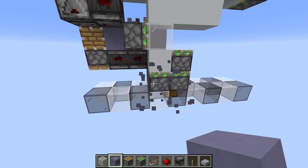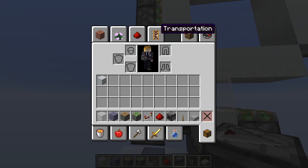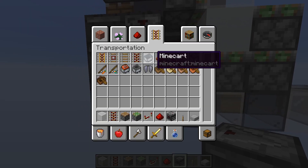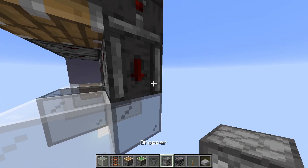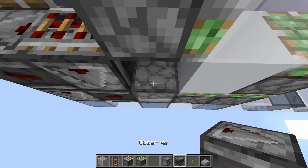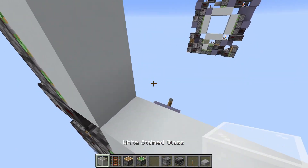Next we want to power this piston and then this observer. To do this, we place an observer here. The rail on top. Now we go around the corner with 3 more observers, into a dropper-hopper which will be placed like this, pointing into each other. Item inside to silence. And then one observer to power this piston here. And that's already the storage done.